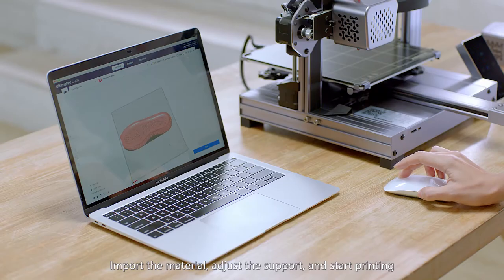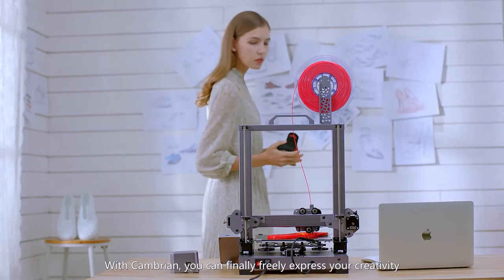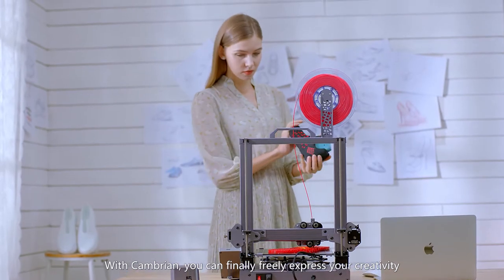Import the material, adjust the support, and start printing. With Cambrian, you can finally freely express your creativity.